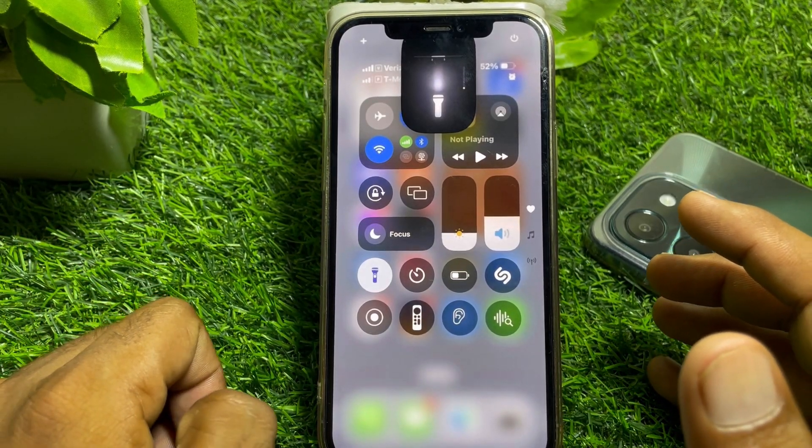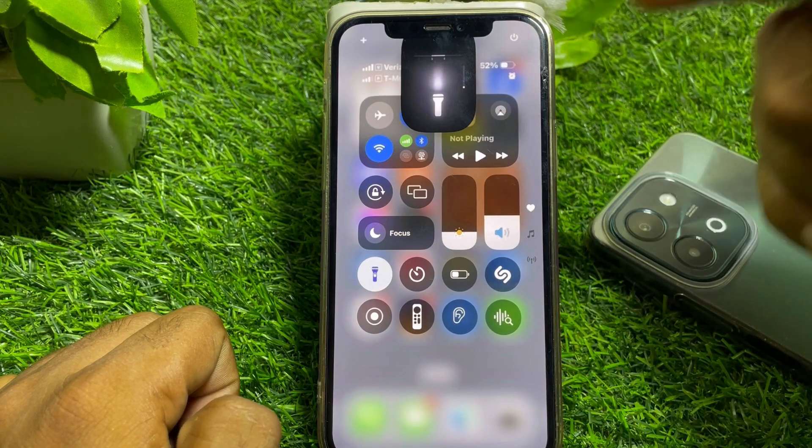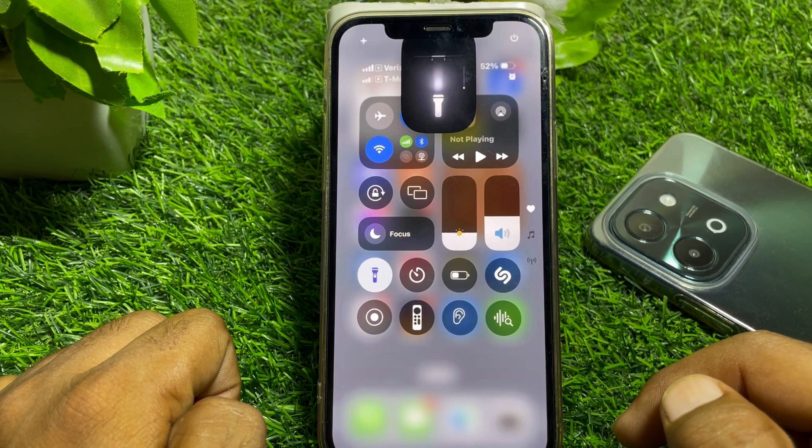Hello everybody, welcome back to my YouTube channel. In this video I'm gonna be showing you how to fix the new flashlight not working after the iOS 18 update. So let's get started.